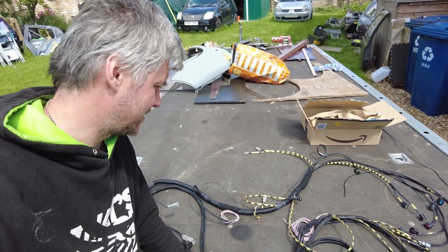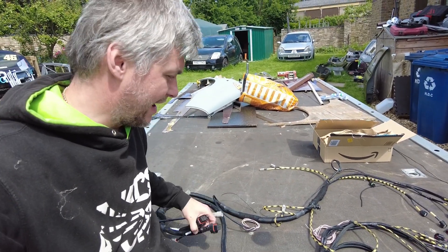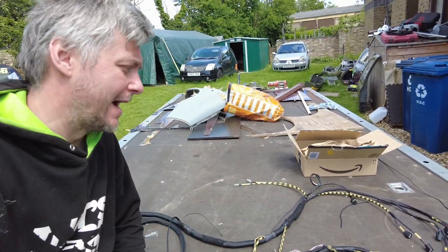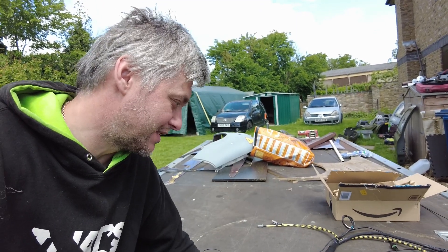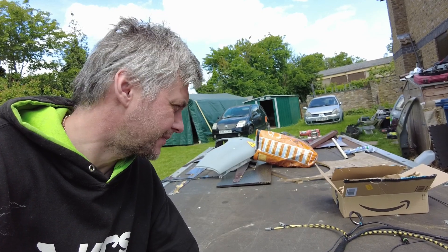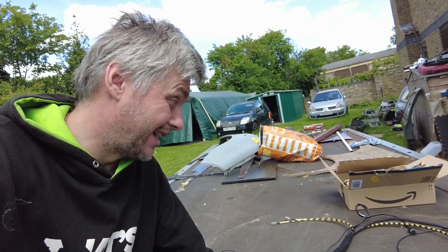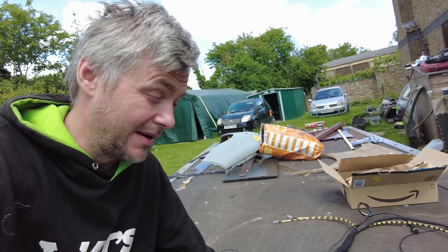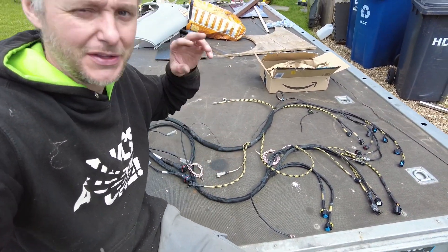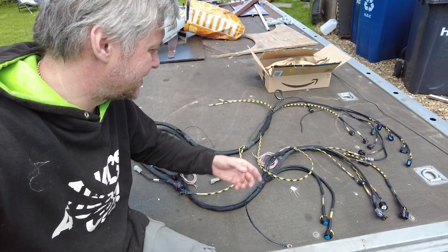If I were to start this from start to end, knowing what I know now — where every plug goes, what connectors you need, and if you have everything — I reckon I could possibly accomplish it in two days working flat out. So really you are looking at at least 15 to 20 hours of labor to do something to this kind of spec.